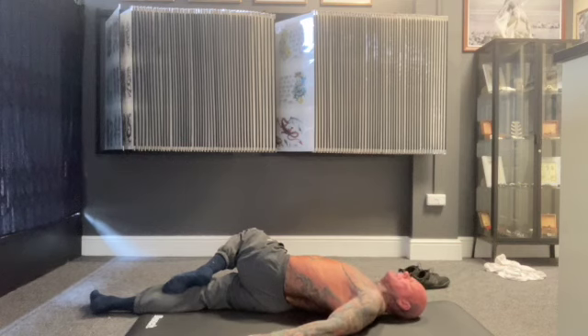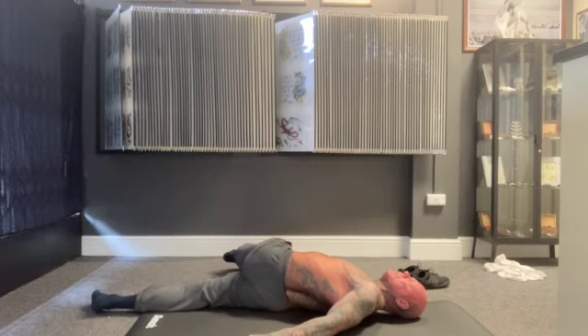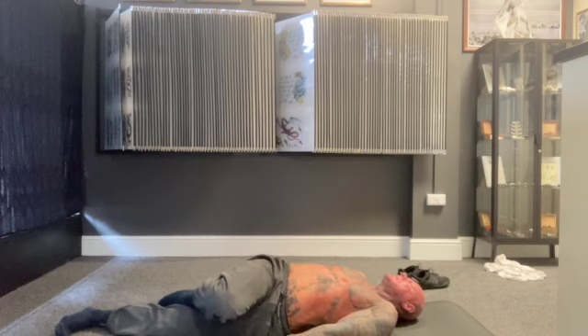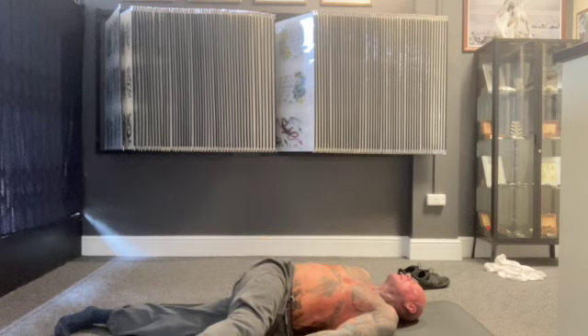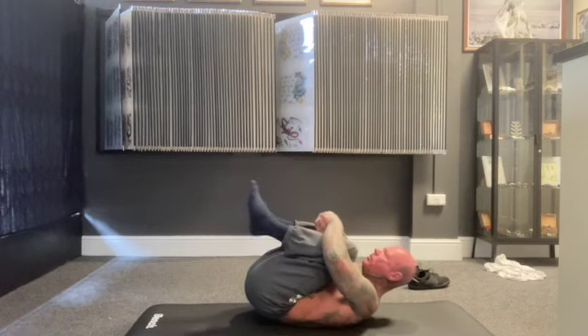Straighten your right leg — ignore that noise, probably just a salesman. Then straighten your left leg and try to touch the floor. If you can keep the back of your shoulders pinned to the floor, brilliant — mine raises about an inch or two. Then bend your leg, gently raise, swap your feet over, lean to the left, straighten your right leg and touch the floor. Then bend your leg, raise, feet together, legs up, knees into your chest again, wrapping your arms around your legs.